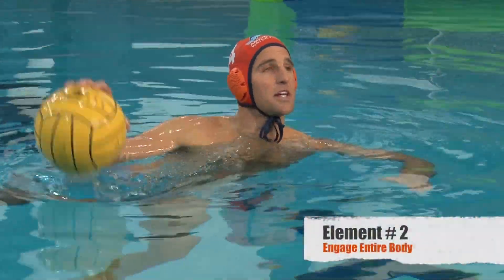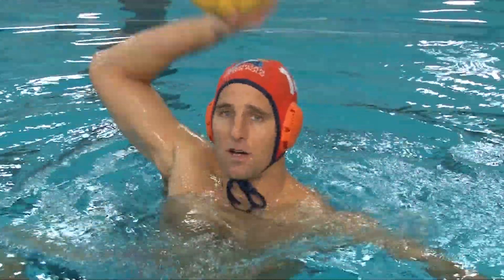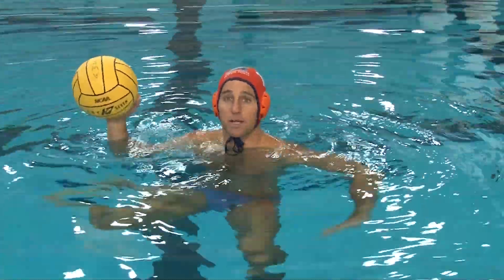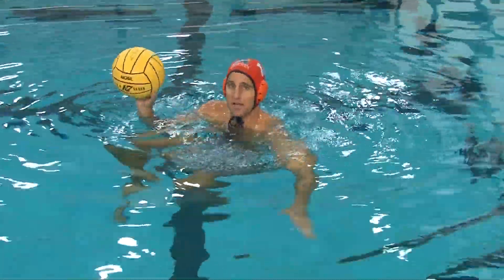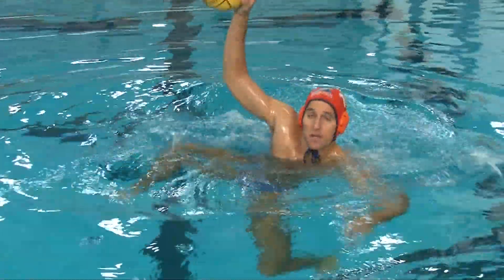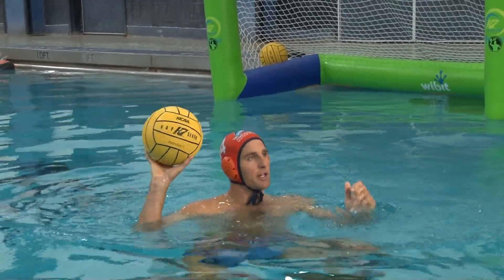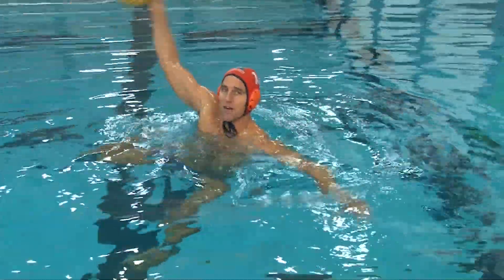Another thing we want to do is engage our whole body. You don't want to just fake with your arm — even if you're mixing up your arm movements, it's not enough. You've got to engage your whole body: your legs, your core, your shoulders, even your head. I'm on my legs, driving them, and as I'm faking I'm doing big leg movements and really moving around. That's what's really going to get the goalie to jump.